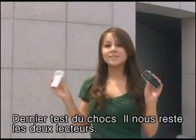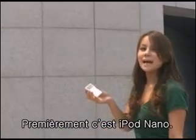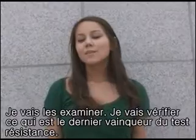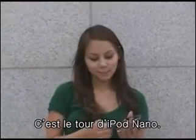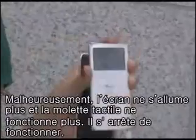You guys, these are the final two. Now we only have two MP3s remaining — let's see which one is going to pass the next test. I'm going to throw these MP3s against that wall. The first one to go is the iPod Nano. The next one is the Samsung K3. Now that the three tests are over, we're going to see which one is the winner of the damage test. Both screens are damaged — they're both out — but we're going to see which MP3 player can still play music. The Samsung K3 is still playing music. Sadly, the iPod Nano's screen is damaged and also the wheel — it doesn't work.